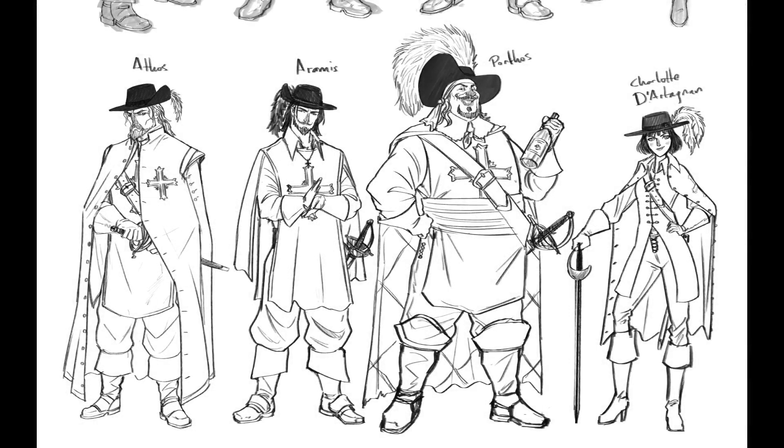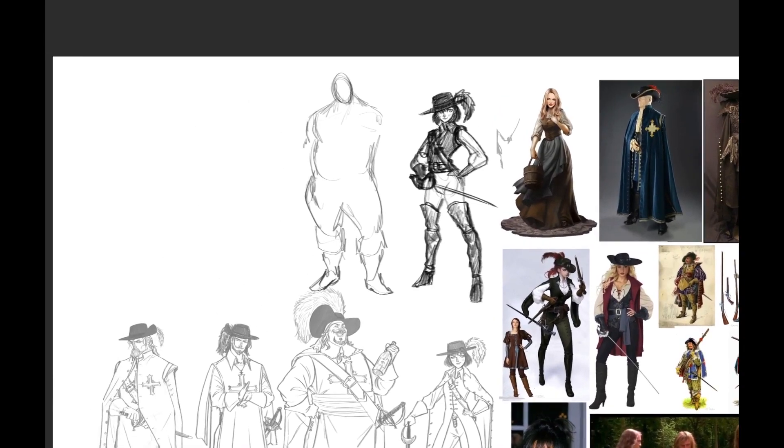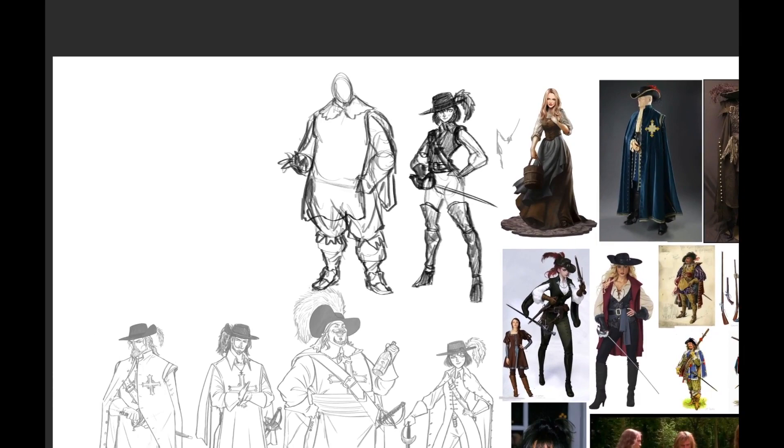Hey everybody, this is a new video I created for my character design class that I'm teaching. We're designing the Three Musketeers — this is the final project that my students are working on.